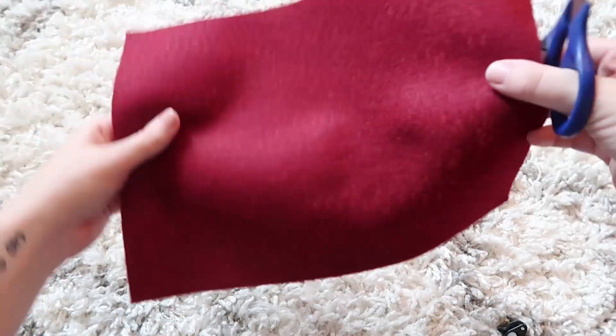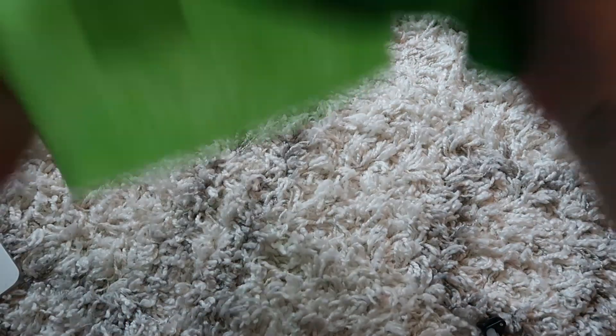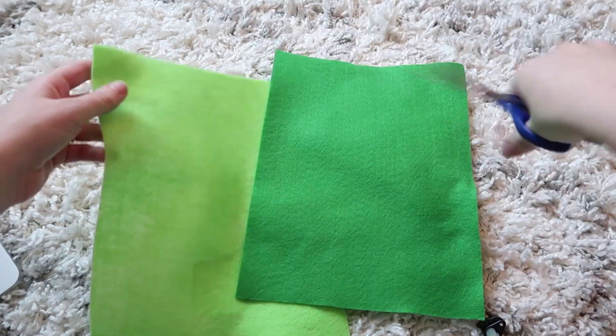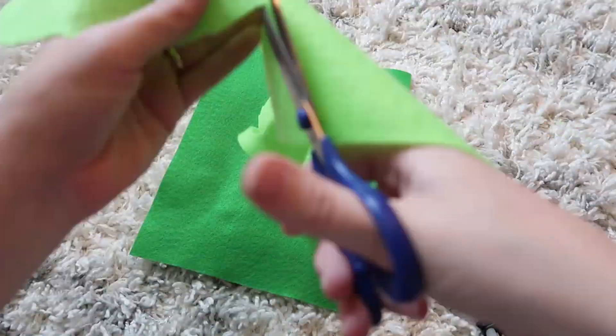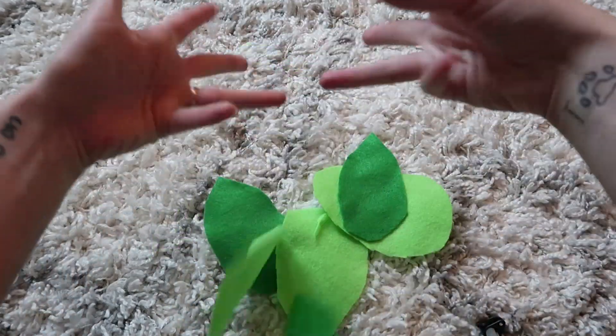The first thing I'm going to make is my tomato. Next up is the lettuce, and for this we're just going to cut some wavy pieces and then glue them. Now we have our lettuce.